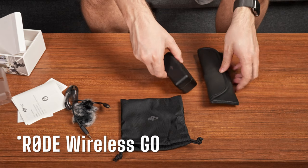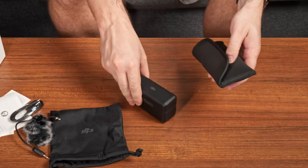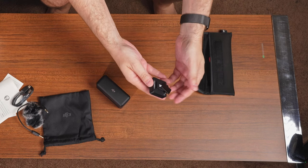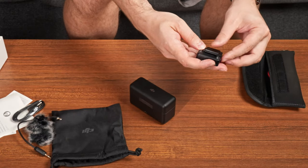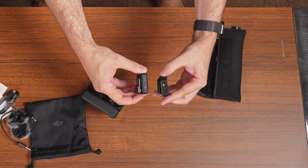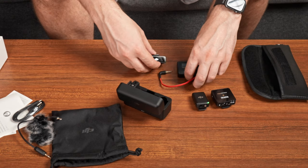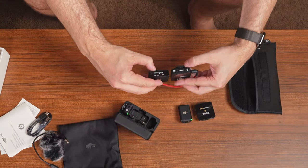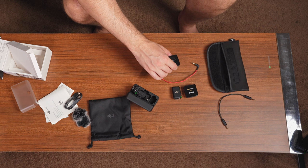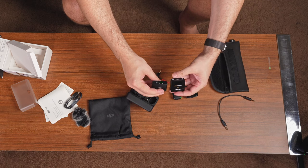Okay, so here is the Rode Wireless Go. You can tell the case size — this is not a hard shell case over here, it's a soft shell. And these magnets are extra, pretty bulky. Good magnets, don't get me wrong, but this one compared to the DJI is two times bigger difference. And then the receiver — that is impressive, it's kind of the same. But this one does not have any touch screen — you have menu buttons but you have to tap through a couple of buttons, whereas the DJI is pretty simple.